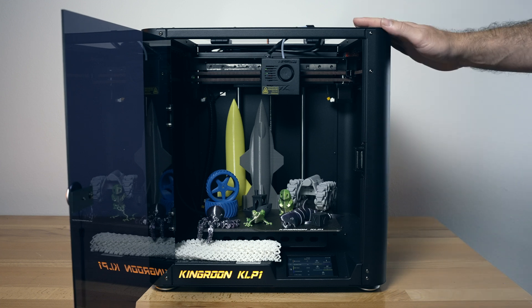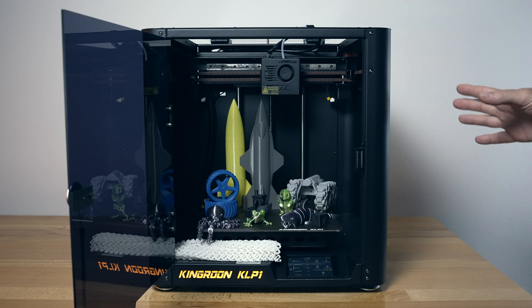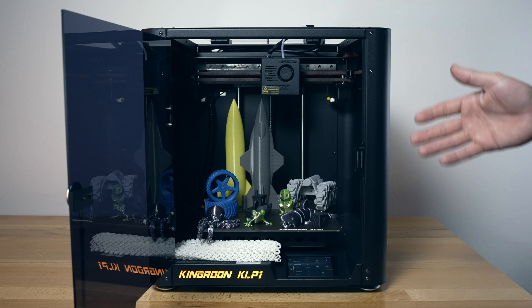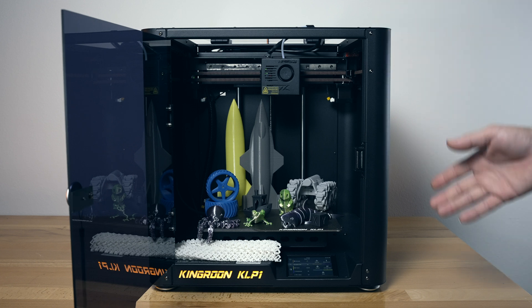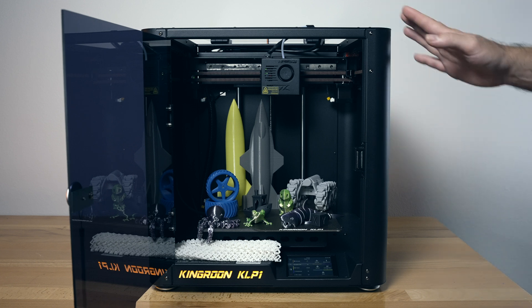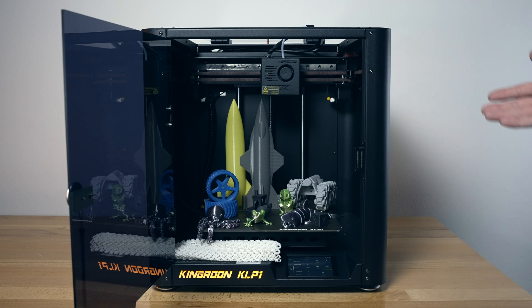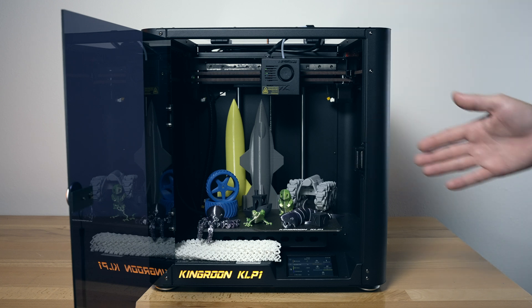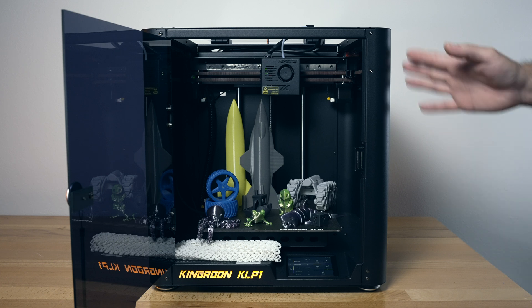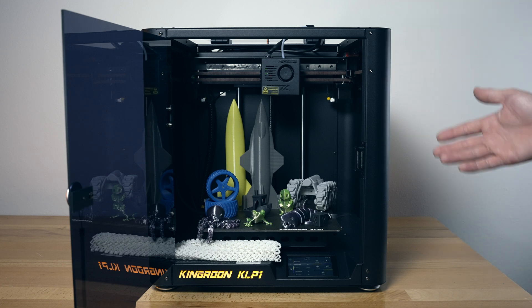Overall I think this is a good printer — it feels like it's 95–99% polished, where a few more tweaks would make it perfect. It performs very well, is very easy to get started with, and has pretty much everything you'd want in a 3D printer, especially Wi-Fi connectivity to control it via Klipper software — probably the best and most comprehensive way to access and communicate with your printer. So if high-speed, enclosed, Klipper with great build volume is on your list, the KLP-1 is a great machine and a quite good value for everything it offers at the right price.